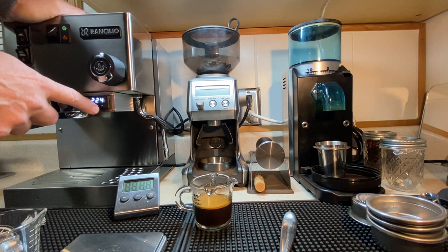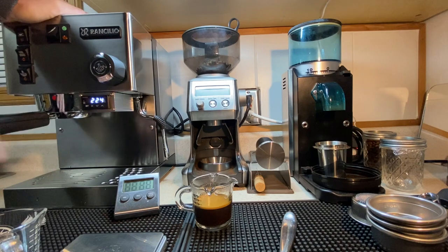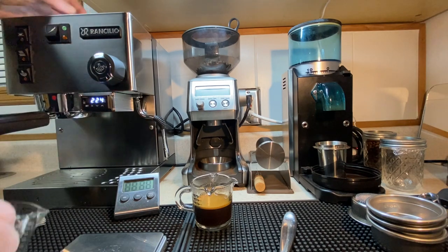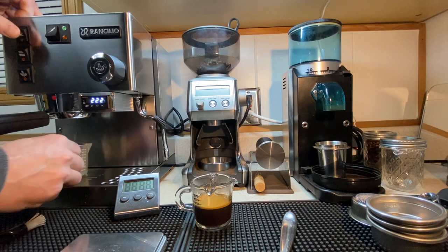See the temperature's creeping up — we just started this thing up. This is the second shot of the day. We're warming everything up. It's finding its happy place. It'll wiggle back to where it needs to be because it's probably overshot a little bit.